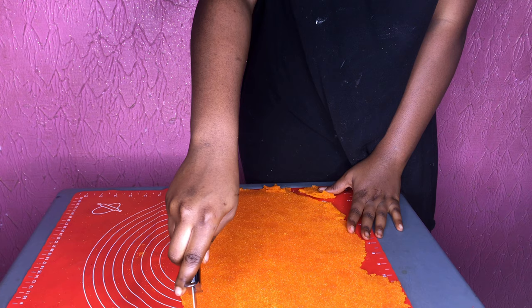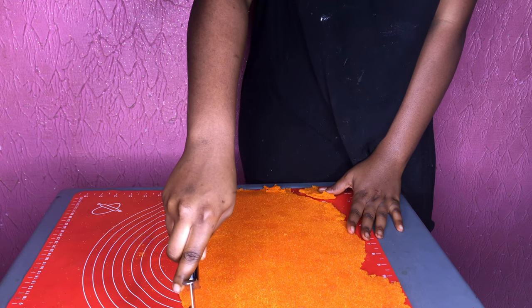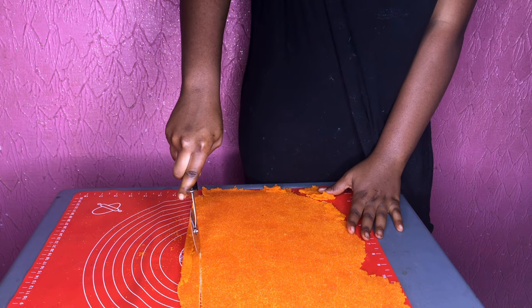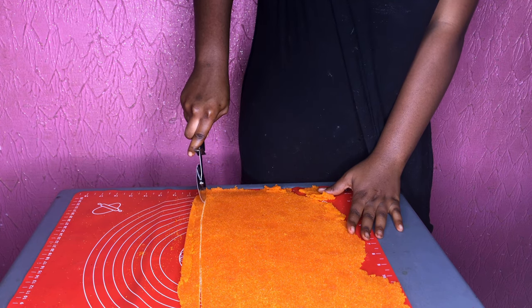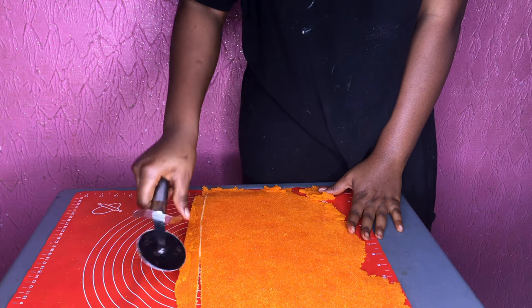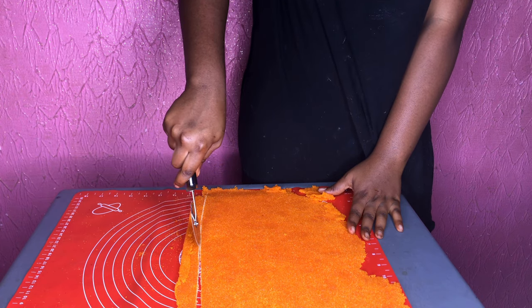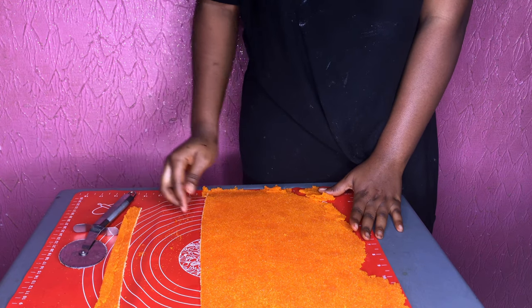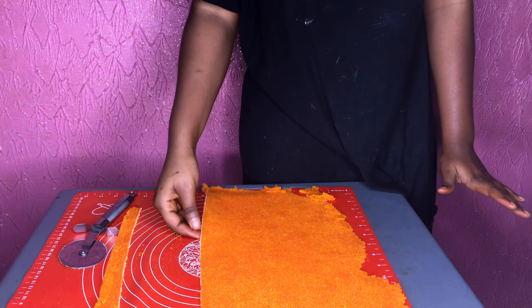Once it's dried, you should be able to touch it and feel that it's really firm. I'm going to cut out a part of it. I'm cutting off the narrow sides — you could just use a knife for this. Trimming the sides allows the sheet to sit on the cake properly and wrap around it evenly.